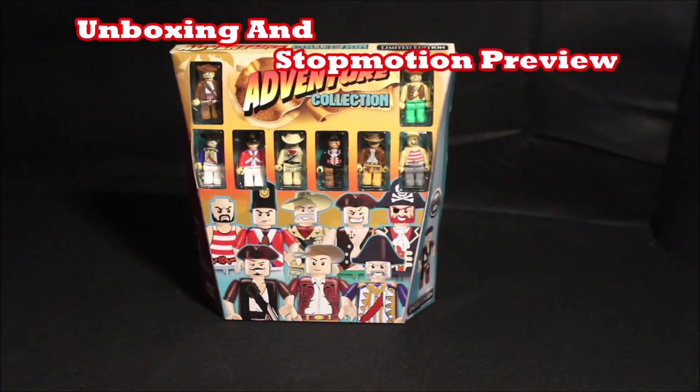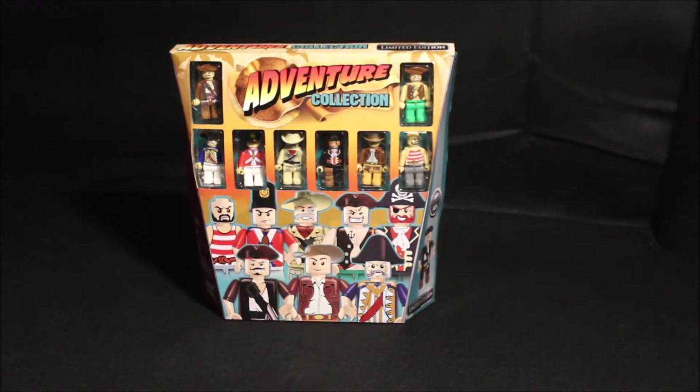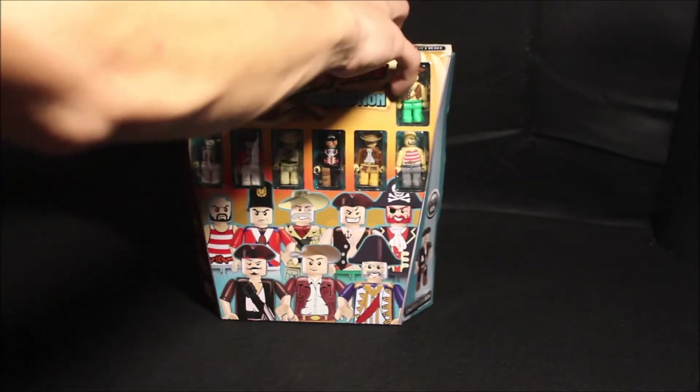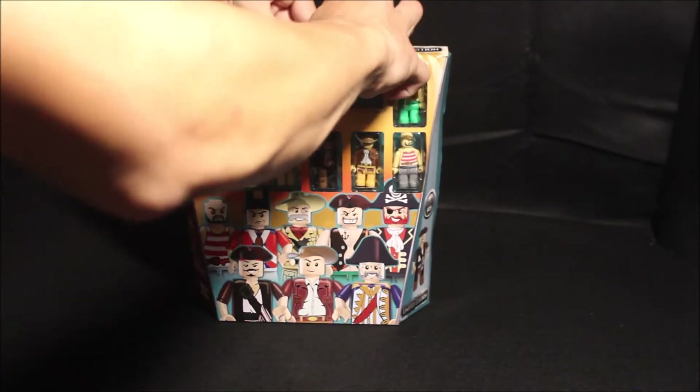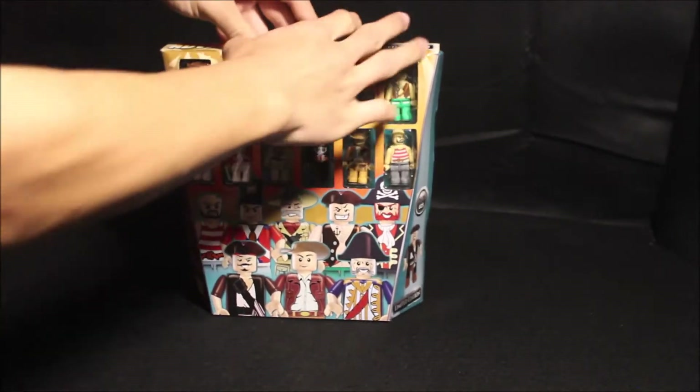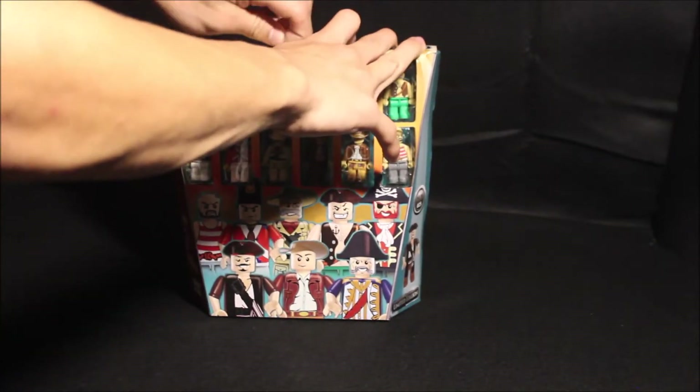Hey guys, Matt Guzman here back with another video. Today's gonna be my unboxing of the limited edition adventure collection. This has a series of figures similar to Legos, and I like it because it has a variety of different minifigures I can use in other stop motions. Usually when I do a stop motion it's either Star Wars or Minecraft, but now with this adventure collection I can do other things.